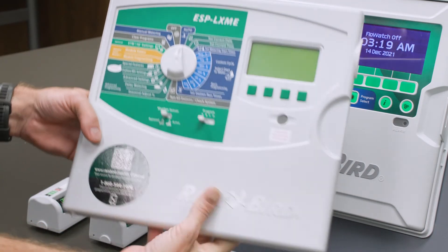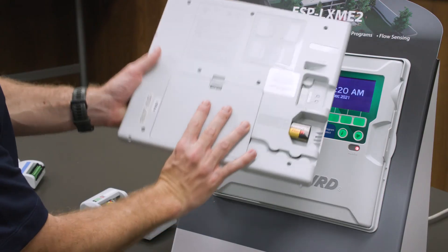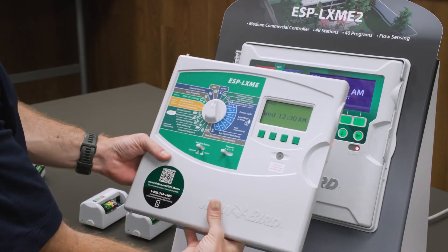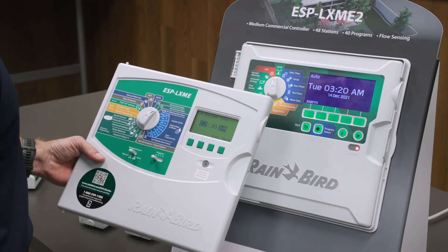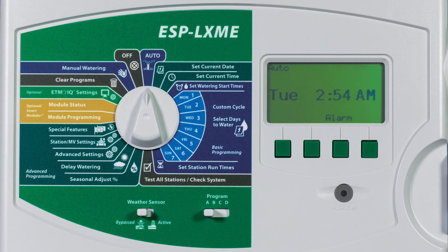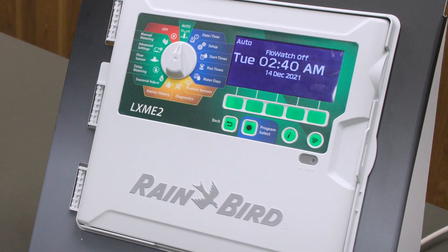The next step is transferring over the programs. Insert a 9-volt battery into the LXMEF faceplate and copy the programs into the LXME2 faceplate. A program summary can be found within the Test All Station's Check System Dial position in the LXMEF. The upgrade to LXME2 is complete.